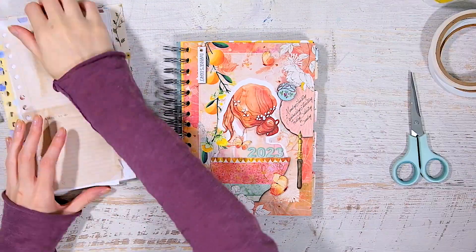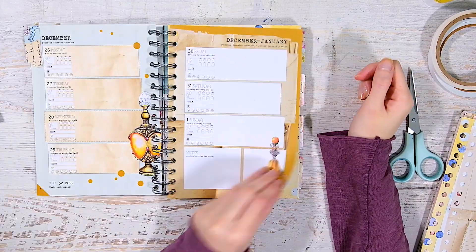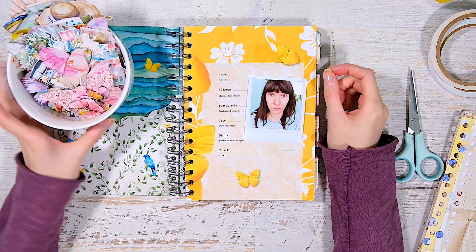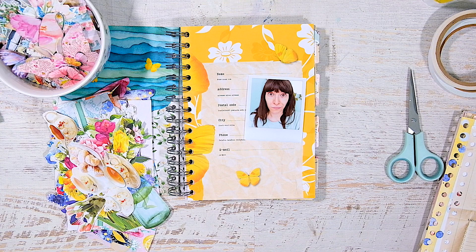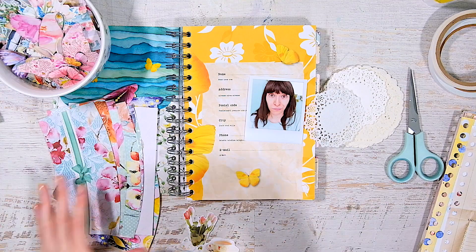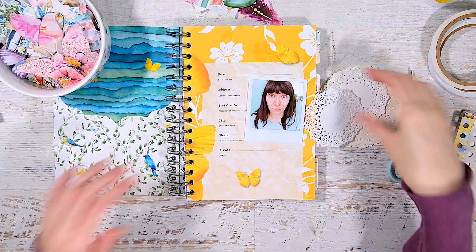Hey everyone, welcome back to my channel. Today I have a really quick journal-with-me video working in my Daphne's Diary memory planner. You remember we set this up a couple of weeks ago — I basically gutted the insert pages and added tabs and stuff. Well, I am finally sitting down to work in it. I am so behind; I have to do all of January.